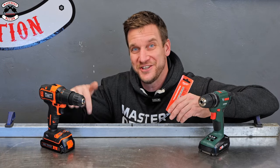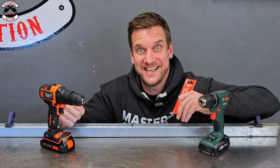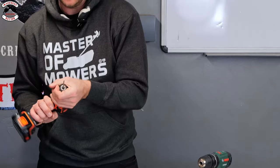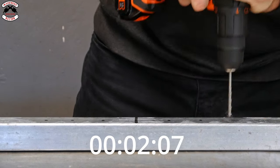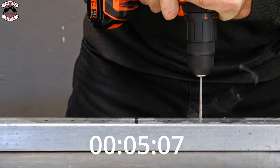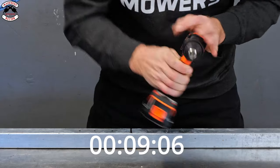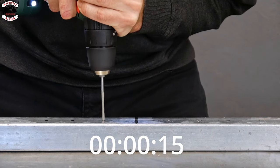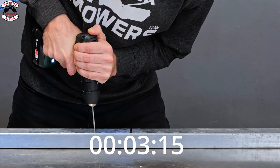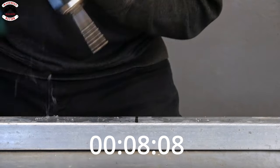They can both drill wood — let's see if they can drill metal. Two brand new 4mm drill bits, three holes each. Black & Decker is up first.